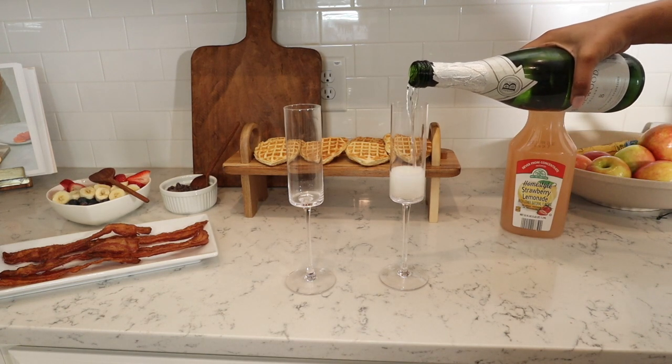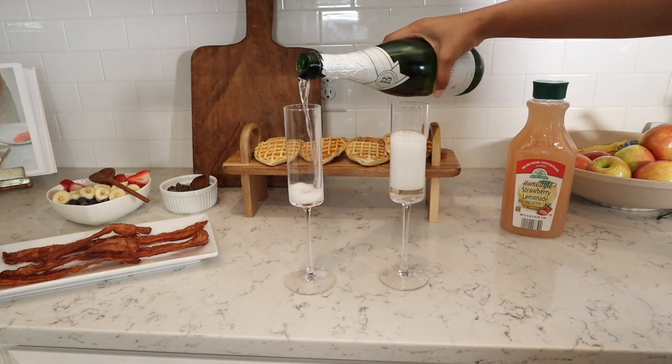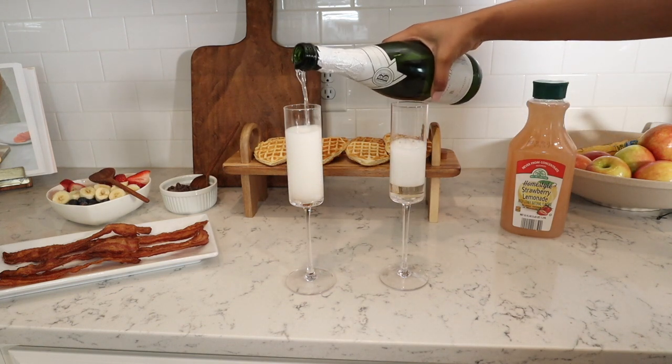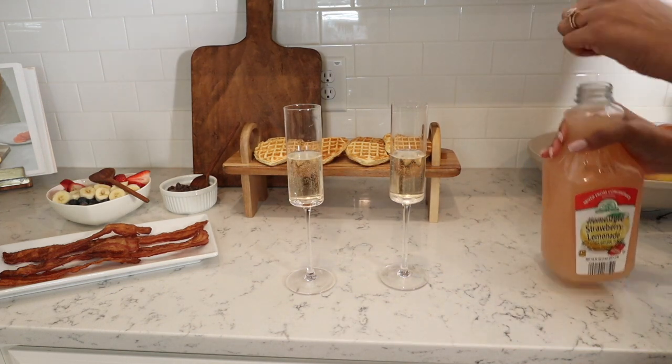I also wanted to make some Valentine's-inspired mimosas. The only thing I switched out was instead of orange juice I used strawberry lemonade. That was my first time ever doing that and it was so good — you guys have to try it.